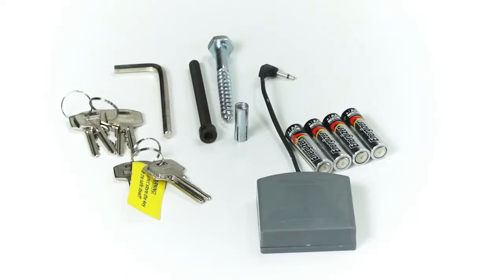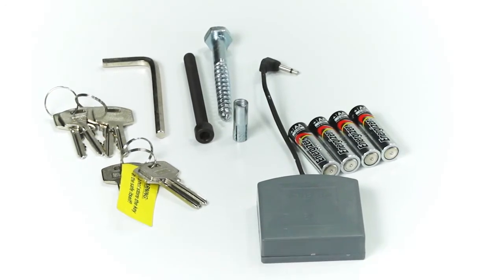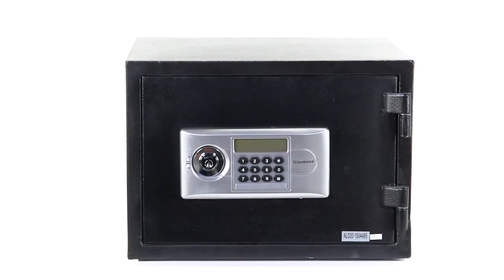Your new safe can be secured to concrete using the masonry bolts that it came with. It can also be bolted to timber with coach screws, but these aren't included with the safe.